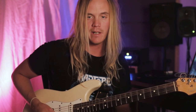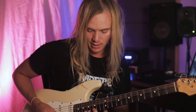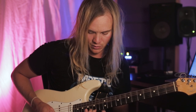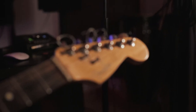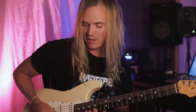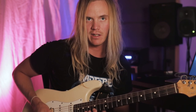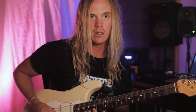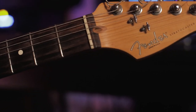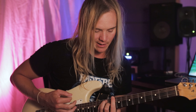A little nice bend there, then we have the pedal tone figure. I think it's important to have the right picking stroke so the notes that are actually descending get hit with the downstroke, and the pedal tone with an upstroke.